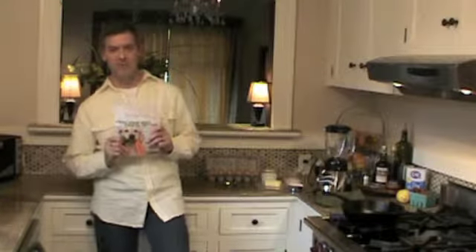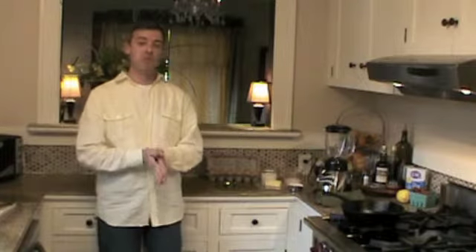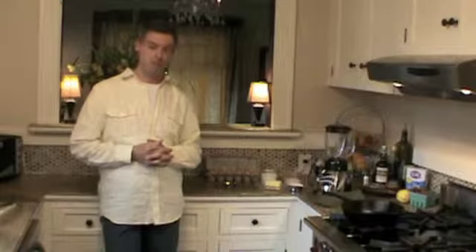Hi, it's Rick Woodford, author of Feed Your Best Friend Better. I'm here for Spot Magazine to share with you one of my favorite recipes for Dutch baby pancakes. This is a recipe that I got from my grandmother and yup, it's something you can share with your pup.